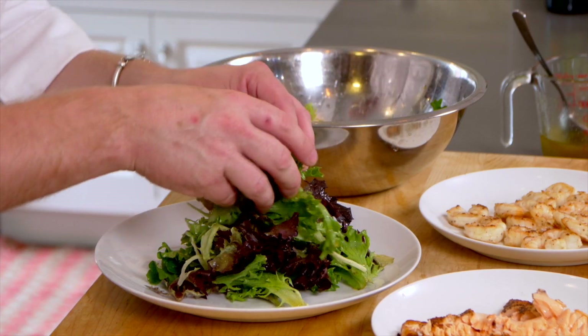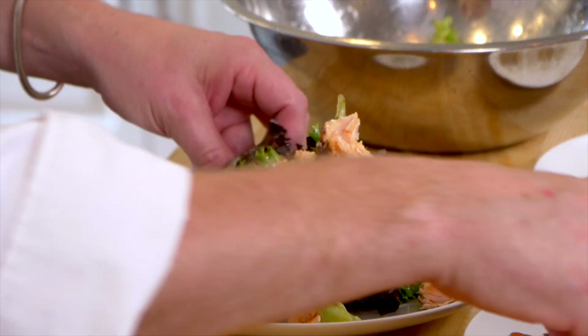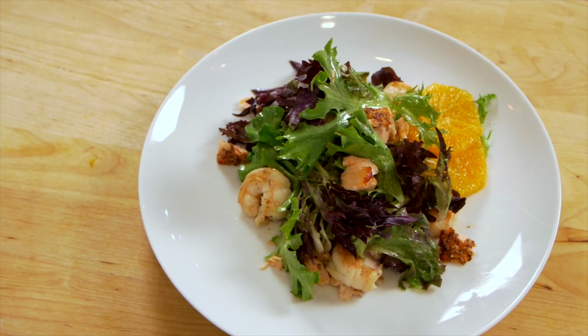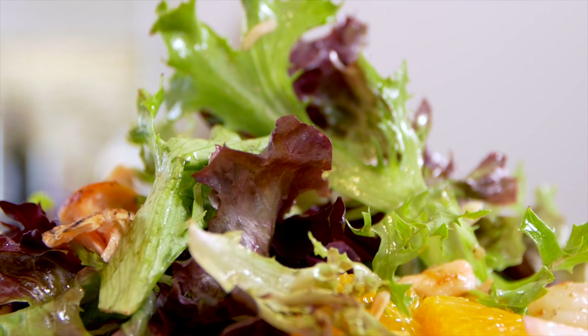We've got our lightly dressed greens. We're going to add our orange, the beautiful salmon, the prawns, a touch of red onion — and then we have our seared Scottish salmon and prawn salad with a honey lime vinaigrette.